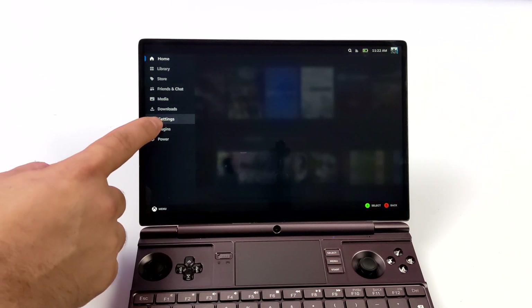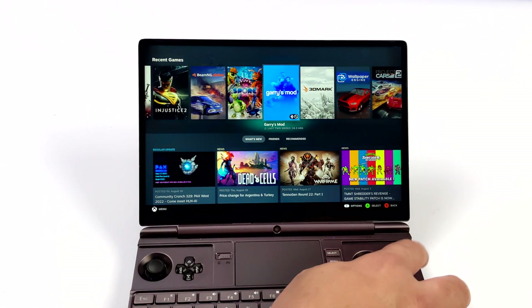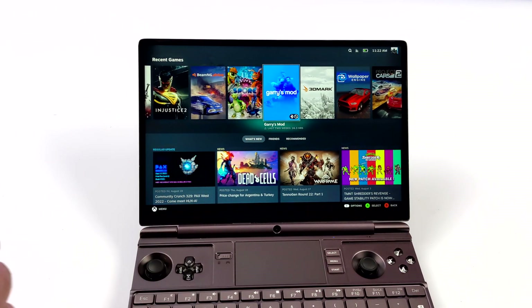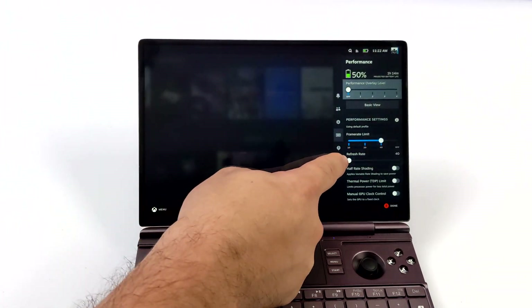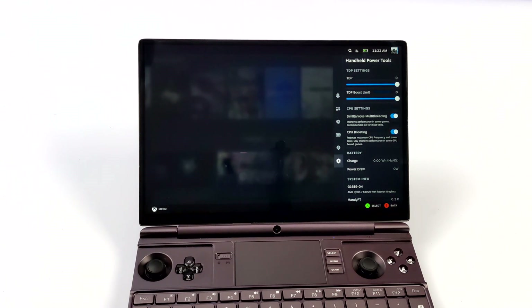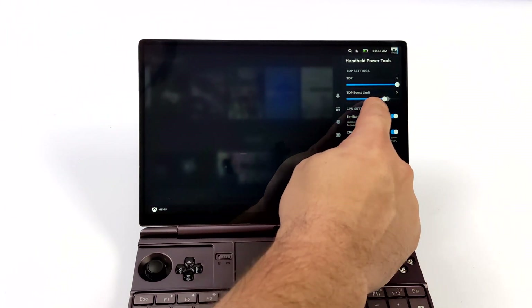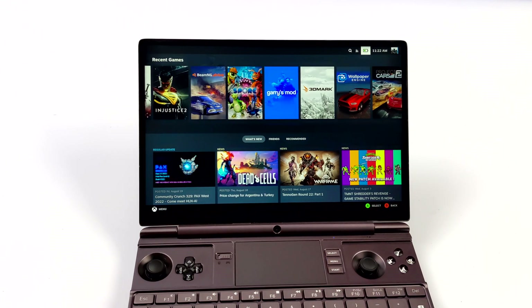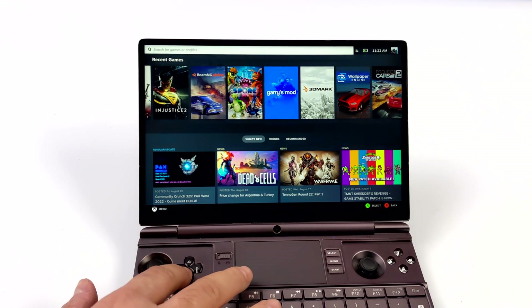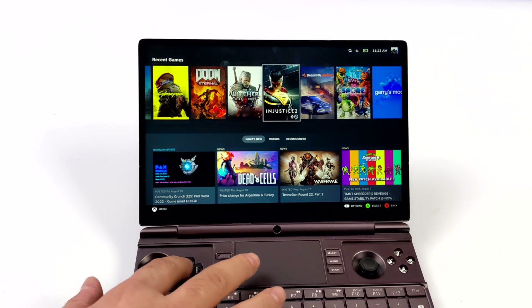With the WinMax 2 I've got everything working: Wi-Fi, brightness control, speaker, and built-in controls. The only thing not working in the OS right now is power control, but we can limit that from the BIOS. There's a third-party plugin you can install with Crankshaft called HandyPT, and I'm sure TDP control will be fixed in the future. Right now from this app we can turn off multi-threading and CPU boost, which is definitely going to save us some power.